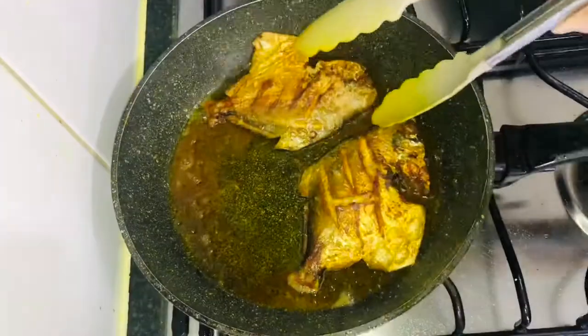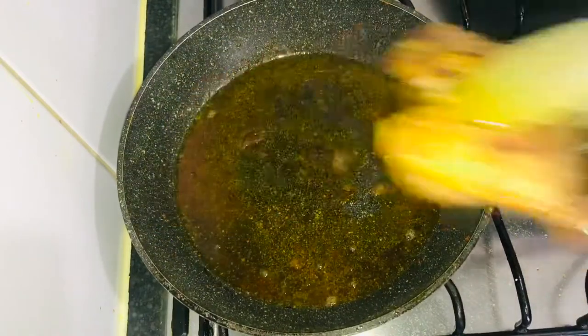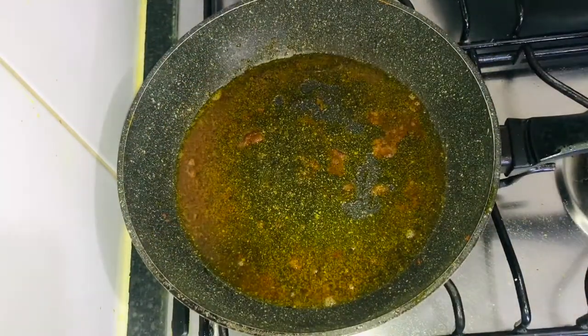Now let's eat this by using this one. We'll add a small amount of vegetable oil.